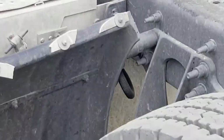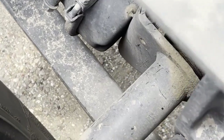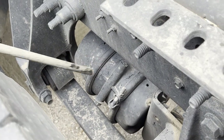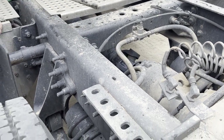My dual brake chamber is properly and securely mounted, it is not bent, cracked, or broken, and it is not leaking. My airlines going to my brake chamber are properly and securely mounted, there are no abrasions, bulges, or cuts, and they are not leaking.